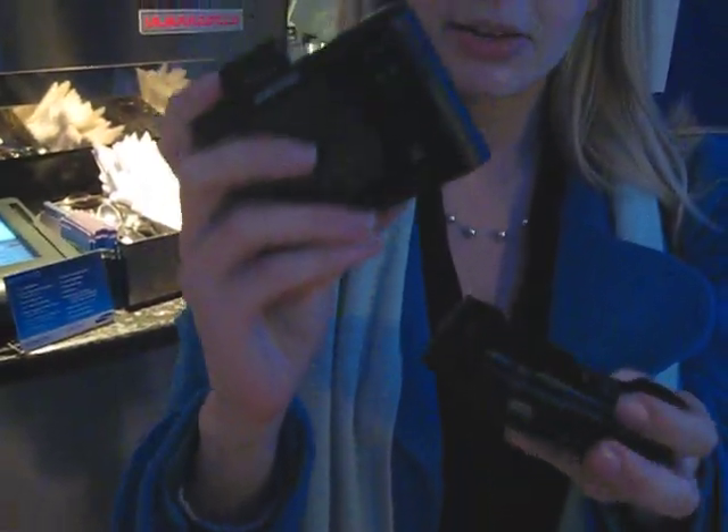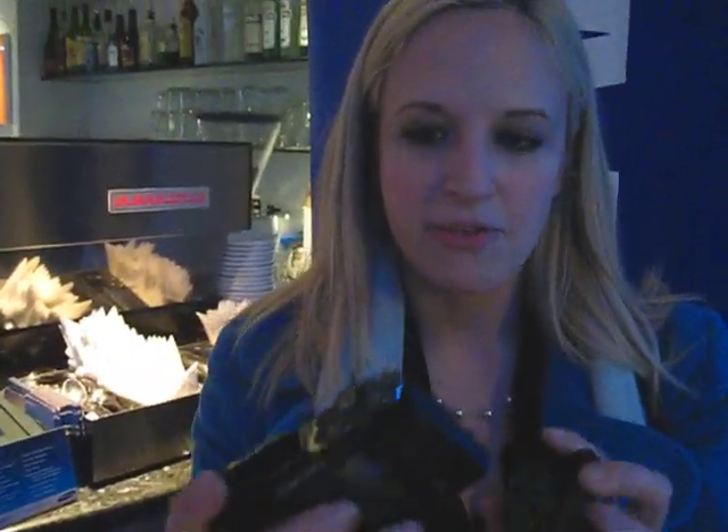It's a really sweet little camera to use. We're going to do a more in-depth review of this later, but just bringing you it for now — the NV24.